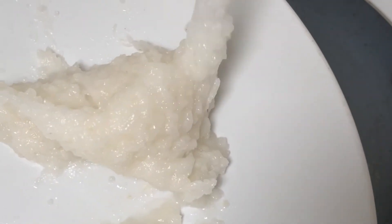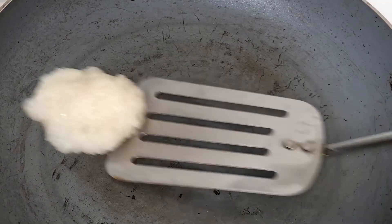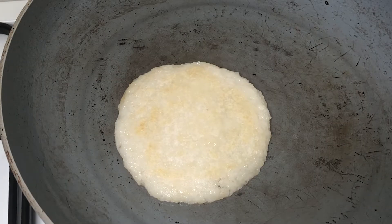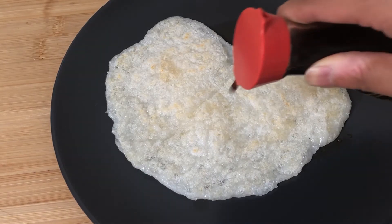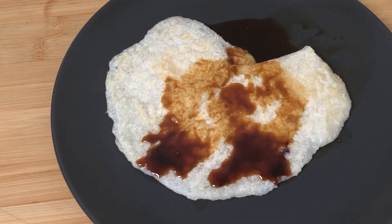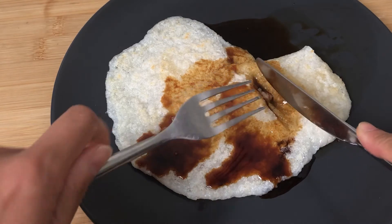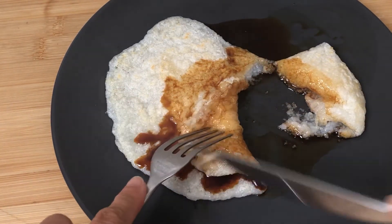I also tried to grill it — actually pan-fry it in my case. This is a usual way of eating mochi. On the pan it made a shape somehow, but when it came to eating, it didn't hold a proper shape at all and was very difficult to eat, although the taste was okay.